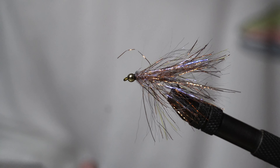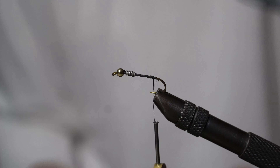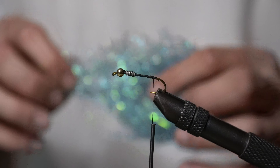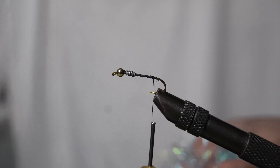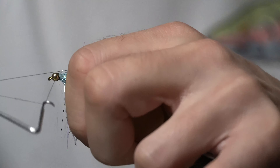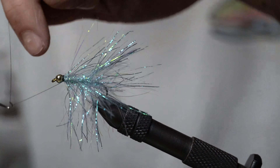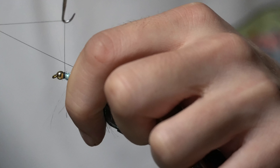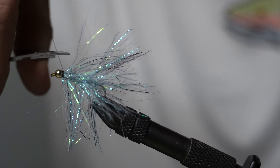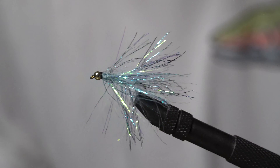We're going to tie another one up quickly using some of this blue UV Chenille - another good color. Same material, just a different color. Whip finish time! Double whip finish, no cement - cut, there it is. Beauty. You're ready to go.